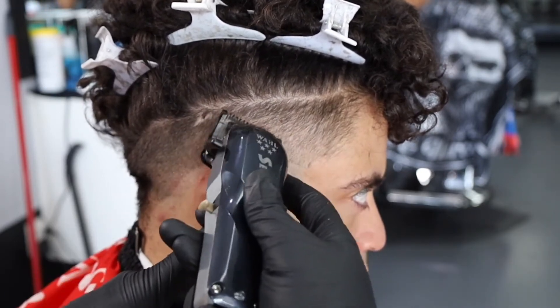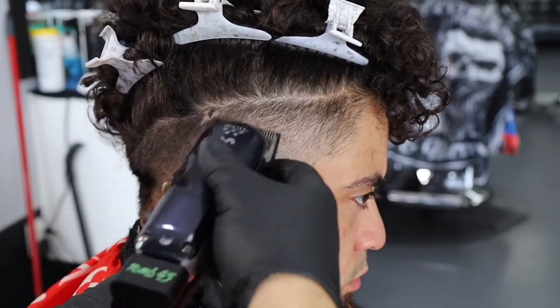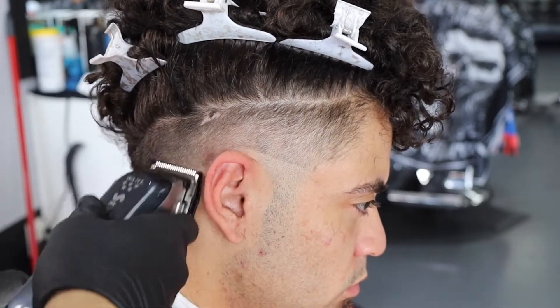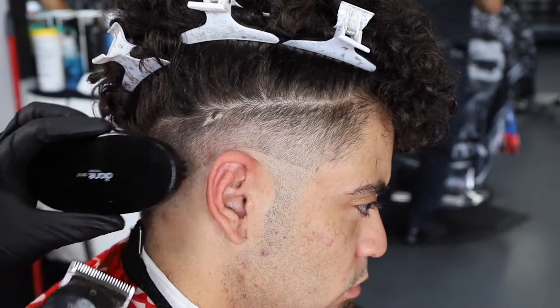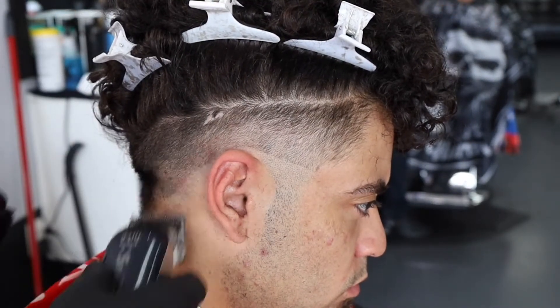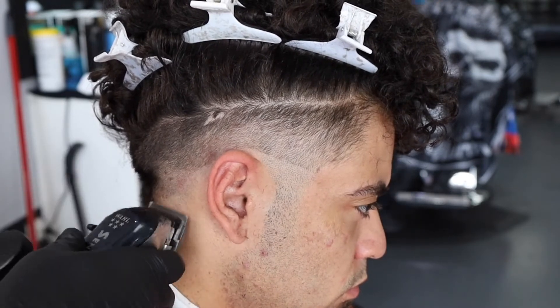For any of you guys wondering, I've only been cutting hair for about two years. I do have my license — I went and got my license before I even knew how to cut hair. I went to school and started learning while I was in school at this barbershop that I'm at right now.